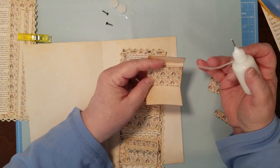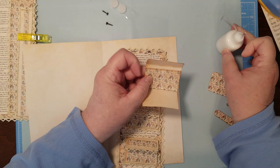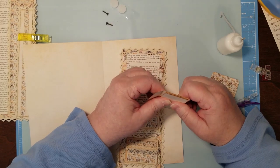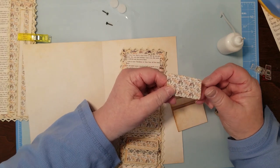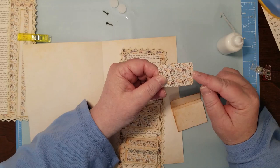Do the same thing on this side. You don't see much of the paper because the pockets are mostly hidden, but it's in there — that makes a difference, right? This is some more of the little freebie paper that I cut out — I'm just going to put it on the front. I just cut it to fit.